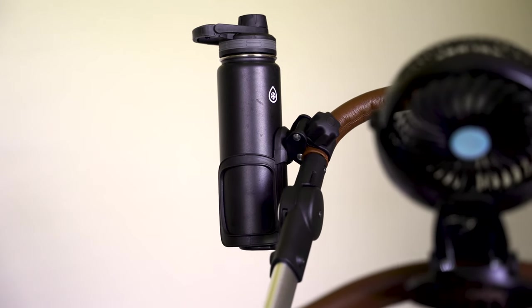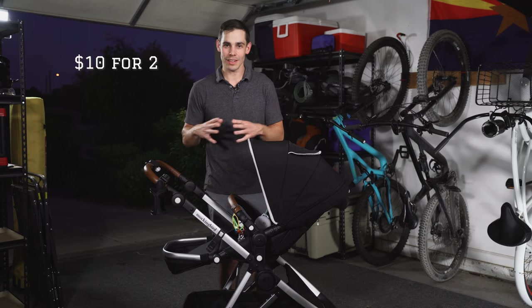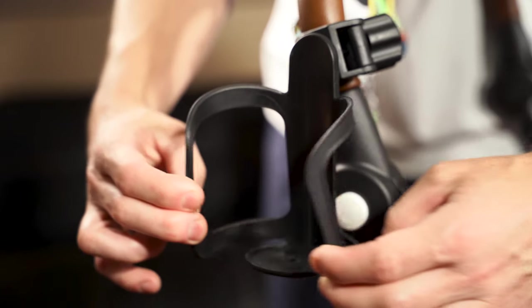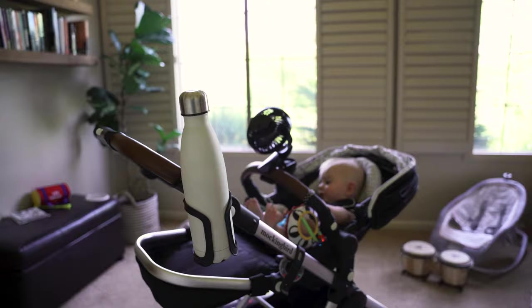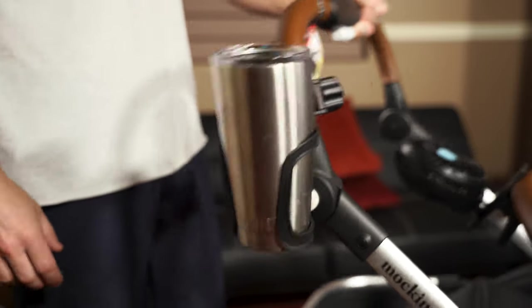What I like about this cup holder is that it's cheap — it only cost us $10, they're about $12 now, but it doesn't need to be expensive, there's no reason for it. The design of this one is that it expands, so it can hold anything as small as a Red Bull or as big as a water bottle, but nothing as big as a Gatorade or one of those bigger water bottles.